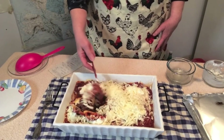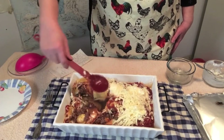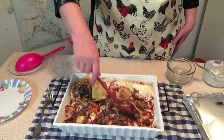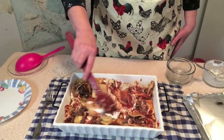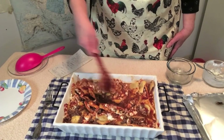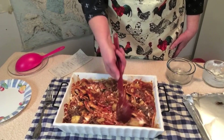I used a whole cup of spaghetti sauce. If you don't like it really saucy, you could use less. I like saucy lasagna so I use more sauce. If you like it a little thicker, use a little less sauce.